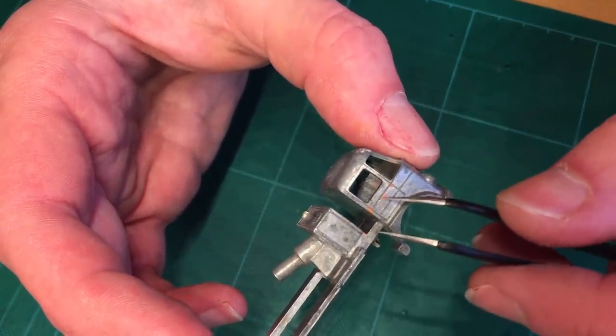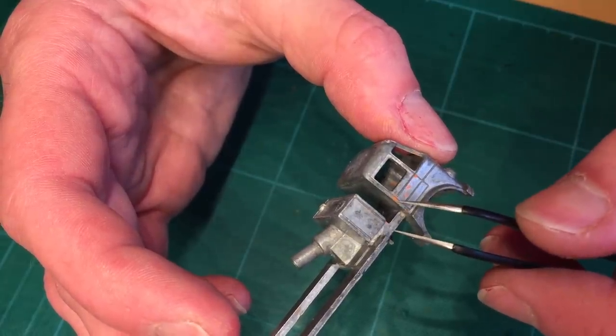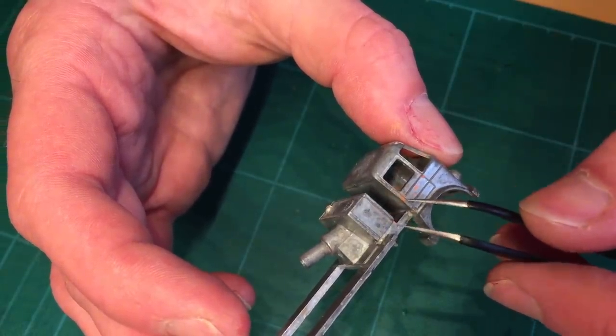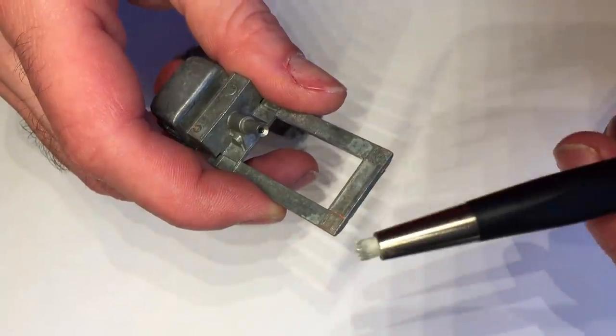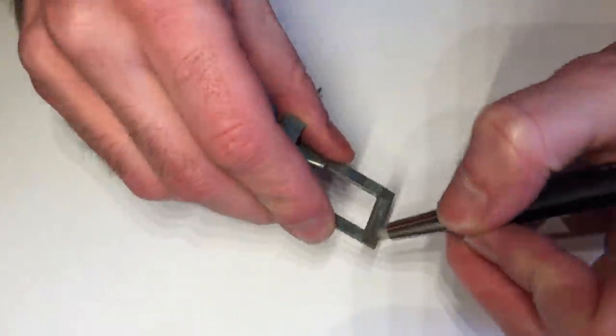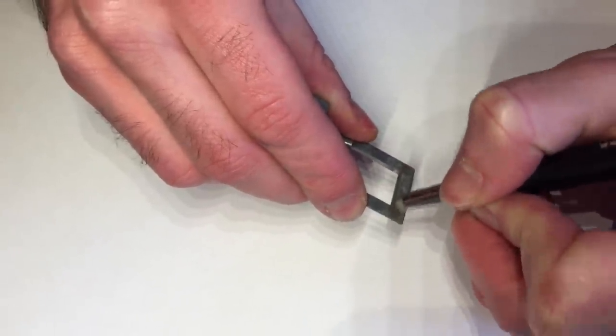Some subscribers told me to use a safety pin or some dental tool set for this which I'll probably try in a future restoration. To clean up the look of the casting I experimented with a fiberglass pen to remove the corroded parts without ruining any details in the process.